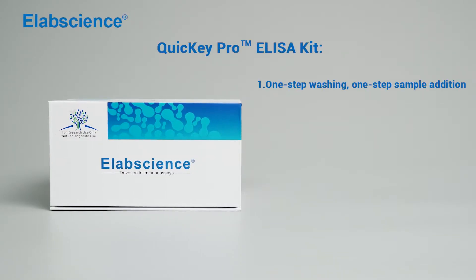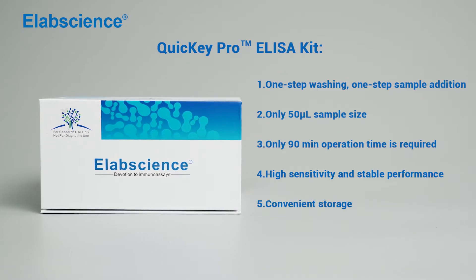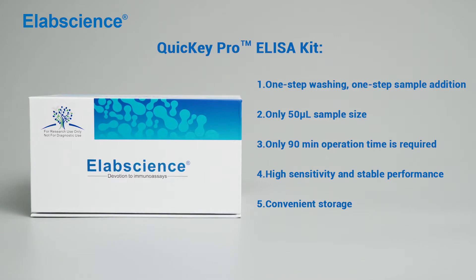Quickie Pro ELISA kit. One step washing, one step sample addition. Only 50 microlitre sample size. Only 19 minutes operation time is required. High sensitivity and stable performance.